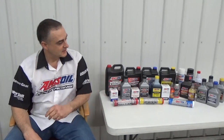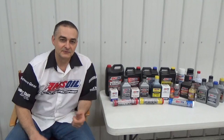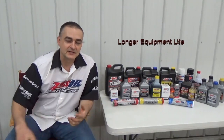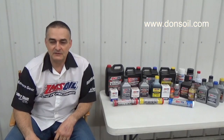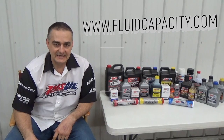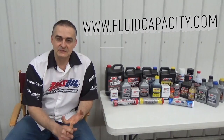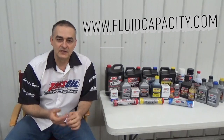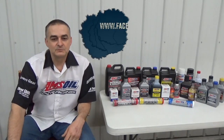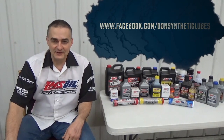I'd like to introduce you to AMSOIL synthetic lubricants. We have the most complete line of synthetic lubricants on the market, offering greatly reduced wear, extended drain intervals, and longer equipment life. You can check that out at my website, donsoil.com. I also have a website for looking up fluid capacity: fluidcapacity.com — you can go there and print off the capacity of your engine oil, cooling system, transmission, transfer case, and differentials. Be sure to like us on Facebook at facebook.com/DonSyntheticLubes. Thank you and have a great day.